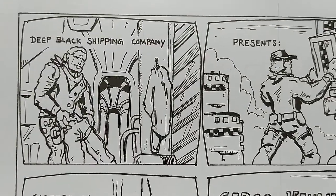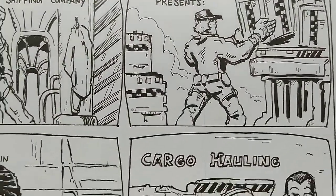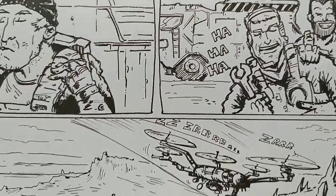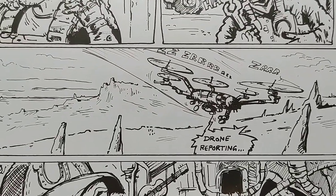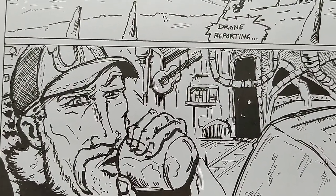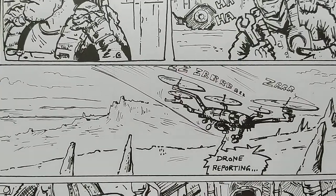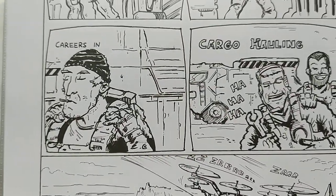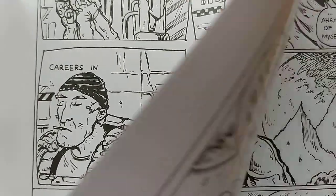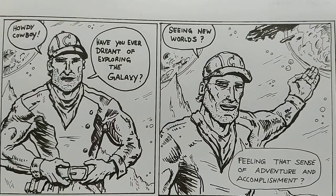He starts looking at this training video and remembers the times — careers in cargo hauling. It's like a commercial video about how great this work is, exploring new territories, while he's just sitting in this trashy floating thing taking a drink. Hudson sent me his script, told me what he wanted to see, I made layouts, and then went into the page and did the best I could.